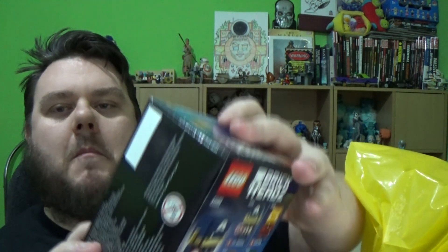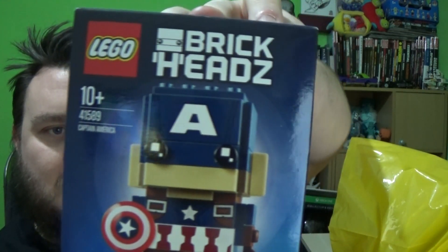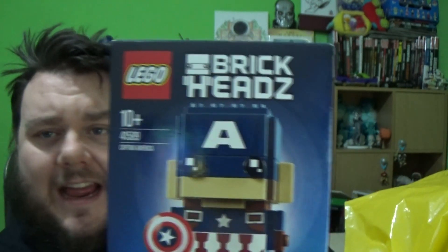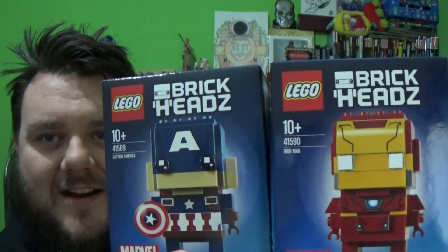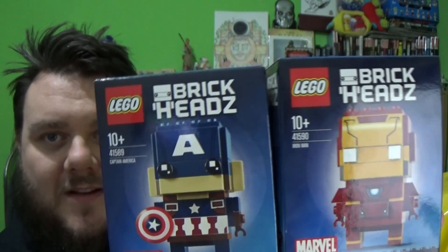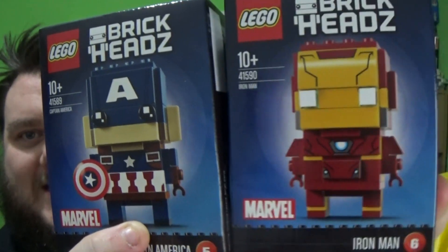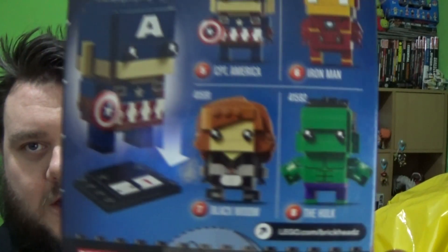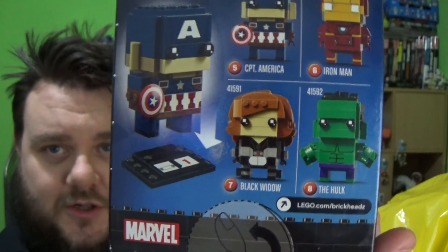We've also got some Marvel ones too. We have Captain America - I couldn't resist not getting the Captain. But I'm still hyped on the Civil War thing, so I had to get Iron Man to go toe-to-toe, as the two leaders of the two different Avengers teams in the cinematic universe. You can also pick up right now Black Widow and the Hulk. They cost $9.99 a piece, but when you start buying four or five at a time it starts getting pricey.